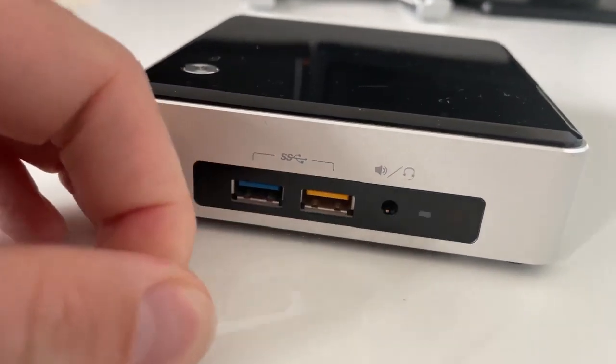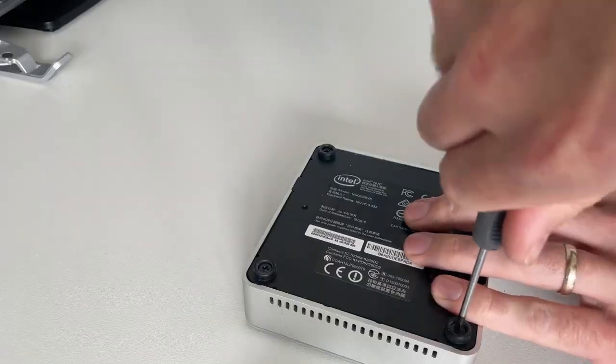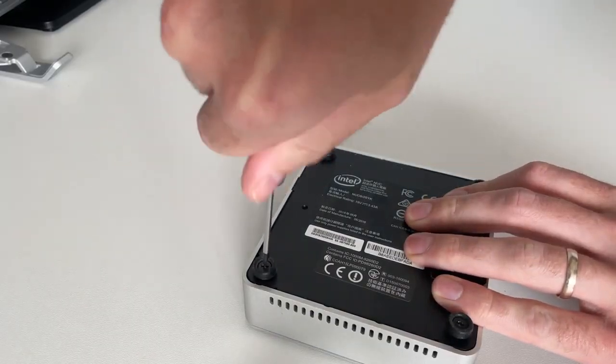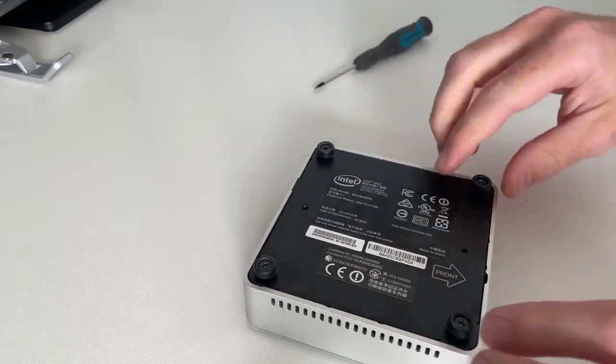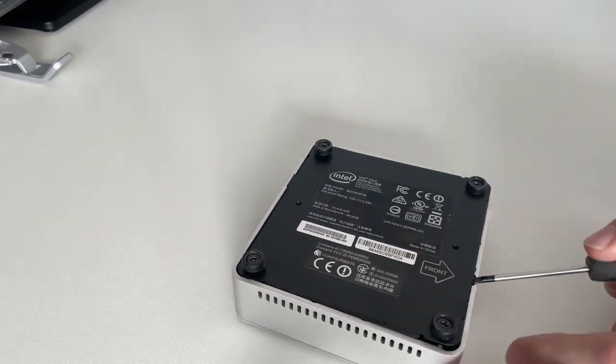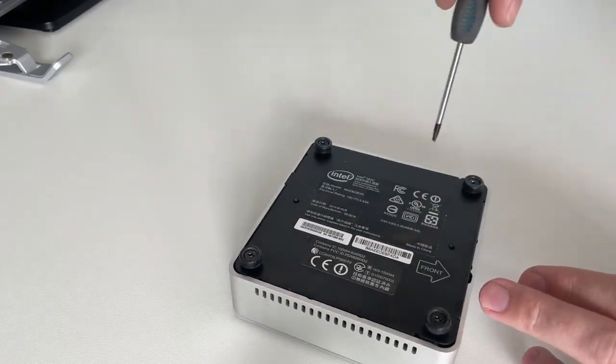Even though it is from 2016, you can see that the sticker on the front was still there. As I'm really curious to see the insides, I thought it would be best to open it up so we can see. We can easily take the bottom of the machine apart with the four screws. I sped up this process so you don't have to wait.